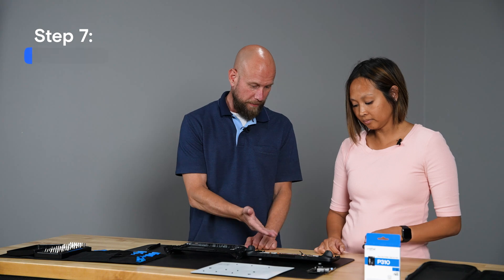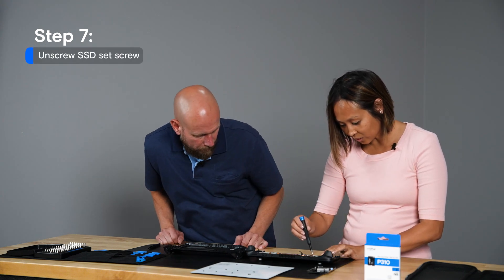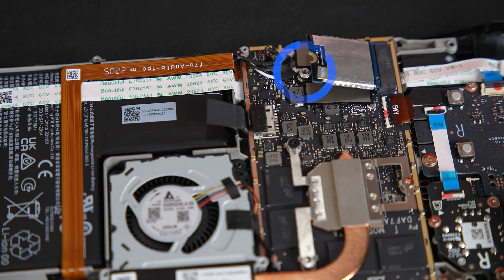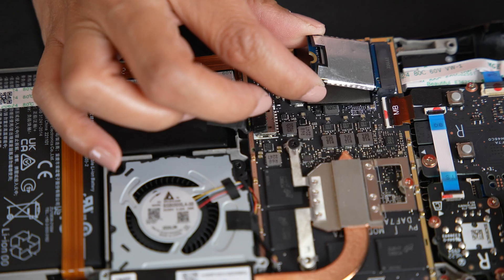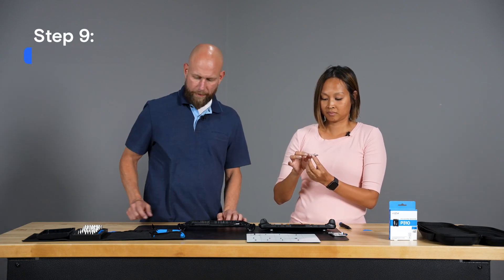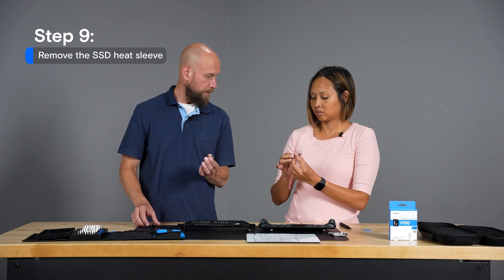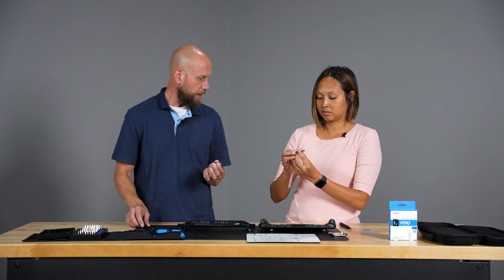Next we will remove the existing SSD. There's a set screw in the back holding it down, and once you remove that, you'll notice the SSD will pop up a little bit. We'll just carefully remove that from the sides.